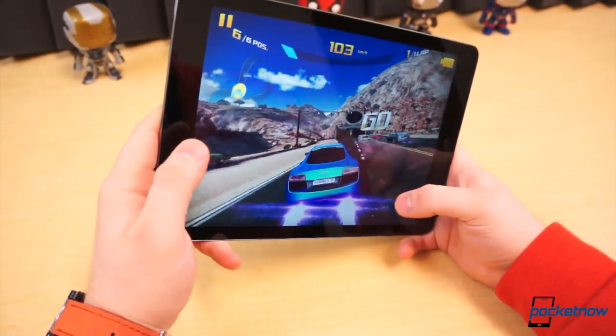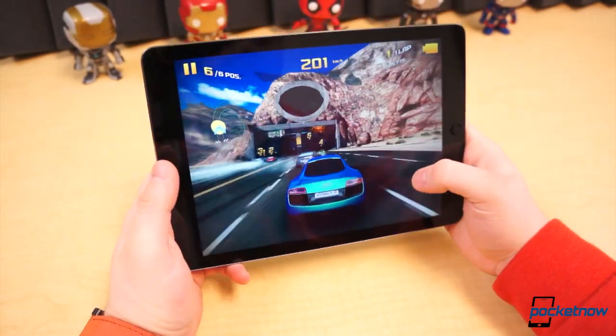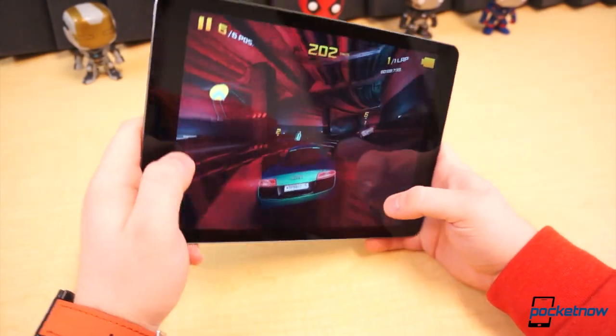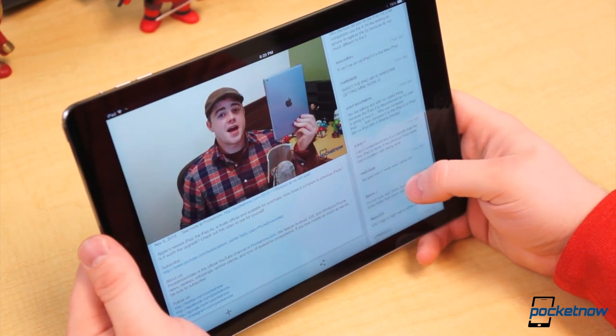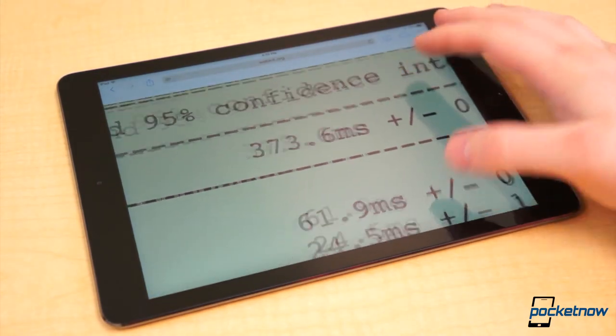It loads and switches between applications more quickly than previous models. It handles some of the more graphic-intensive games, such as Asphalt 8 and Infinity Blade 3, with utter ease. Put simply, the iPad Air was built for extreme performance, and it puts the numbers up where it counts. It provided one of the quickest scores we've ever seen from a mobile device in the SunSpider JavaScript test.